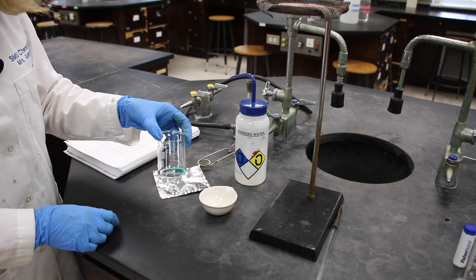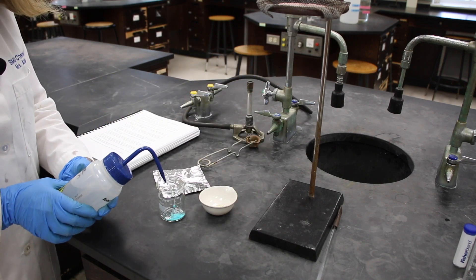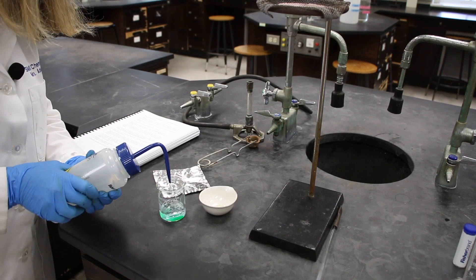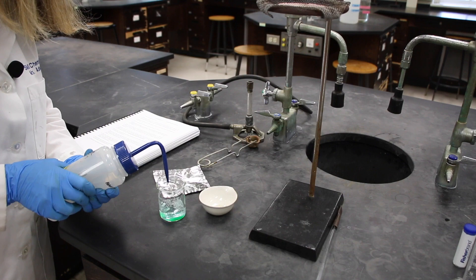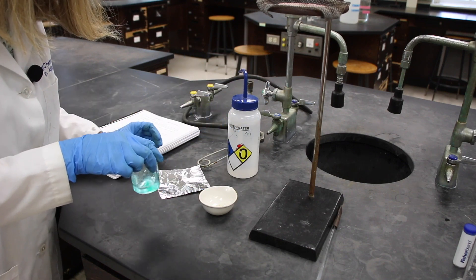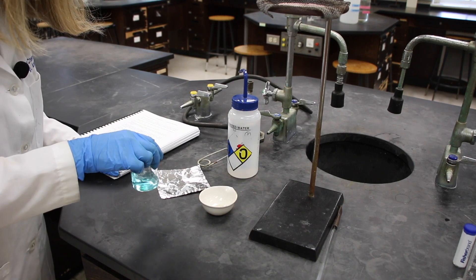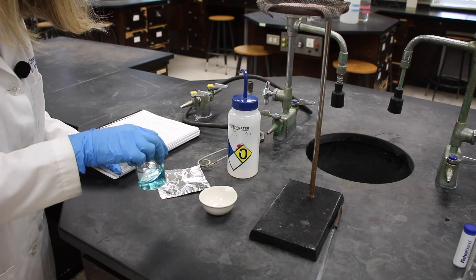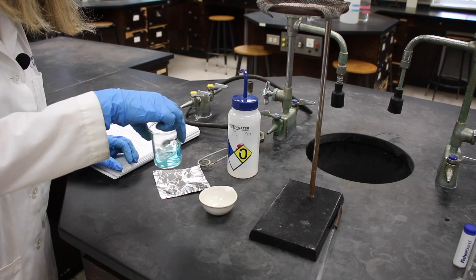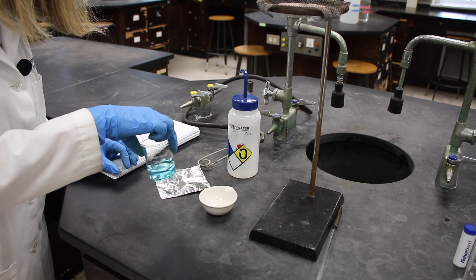Now that we have our copper chloride dihydrate in our beaker, step four says to add about 30 milliliters of DI water and kind of swirl to dissolve it all. It should dissolve very quickly. If there are any large chunks, you can break them up with your stirring rod. Everything just went into solution.